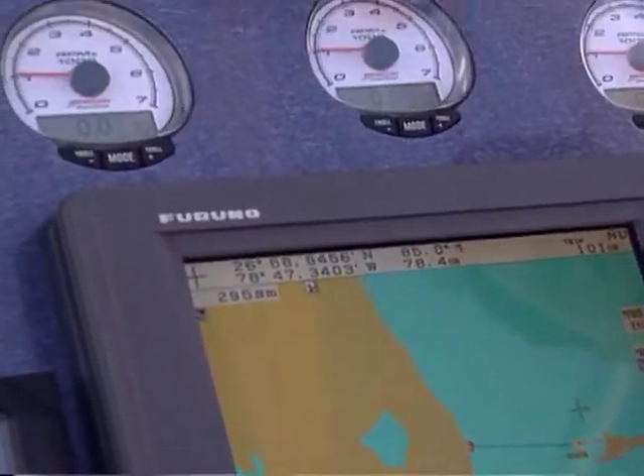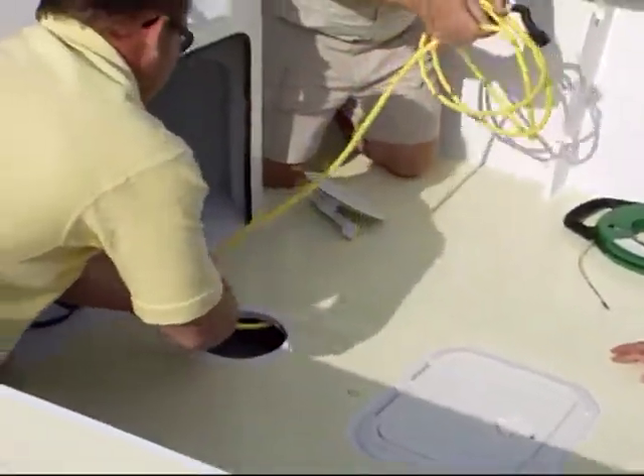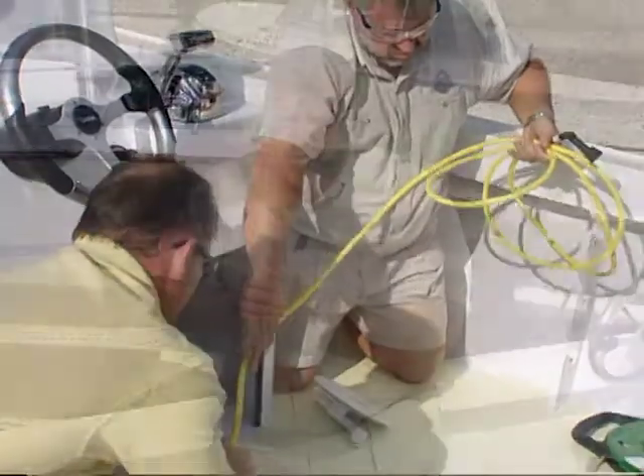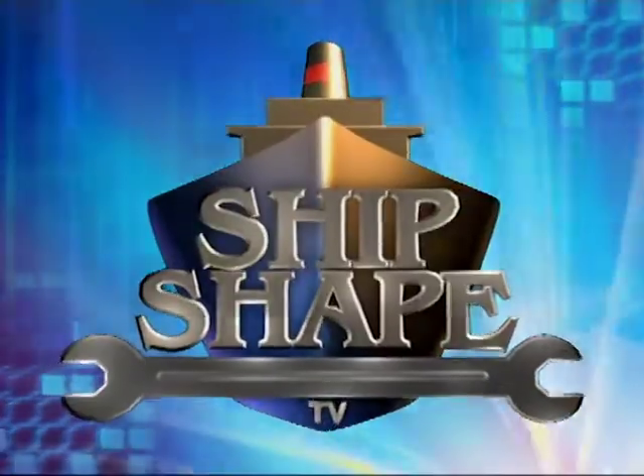But before we can get into any of this stuff, you know the drill by now — we need to work out a little trade-off. We've got to get all of you to spend the next 30 minutes with us right here at the boatyard. And then in exchange, with the help of a few of my very knowledgeable friends in the marine industry, we're all going to be pooling together to do our very best to let you in on a few more ways to make your boat ShipShake. ShipShake TV, America's favorite boat improvement show.